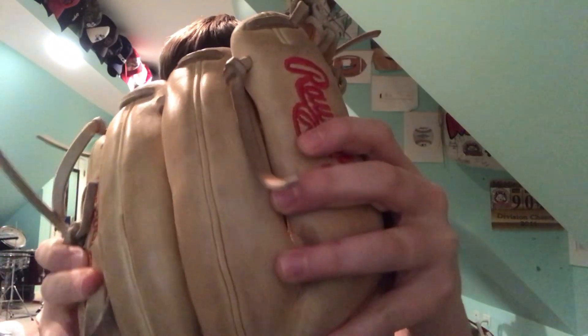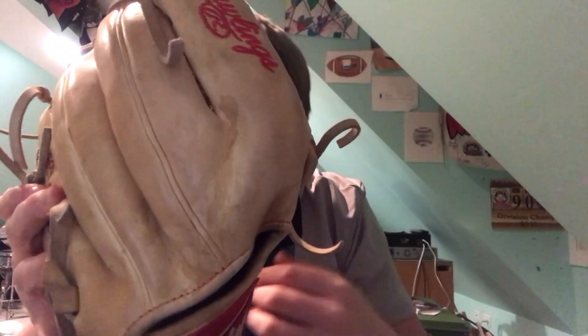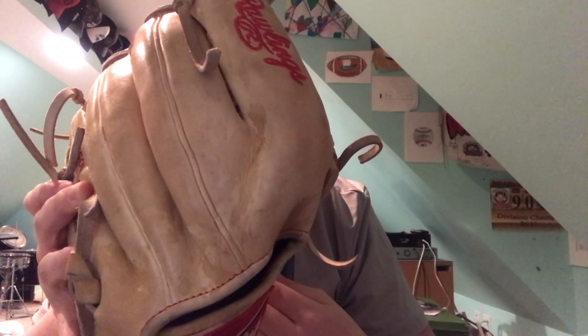Hello, this is ASMR AirBear. Today I'm making a baseball-themed ASMR video. I'm a baseball player so I have equipment that actually sounds pretty good. I have my Heart of the Hide glove right here — it's a Rawlings. It's a very good glove, I've had it for a while now, it's all broken in and it's pretty good. Let's get into it.